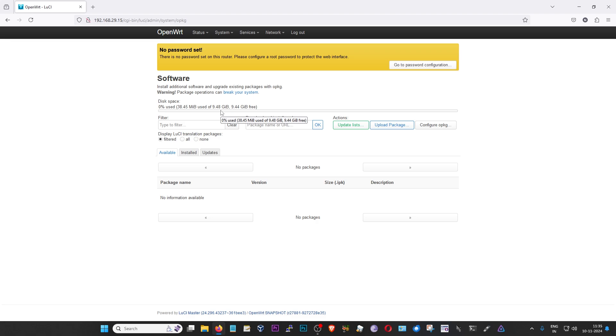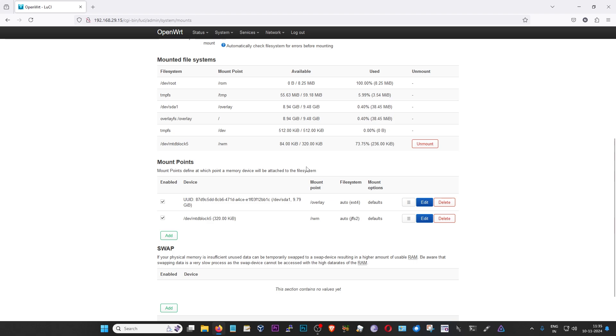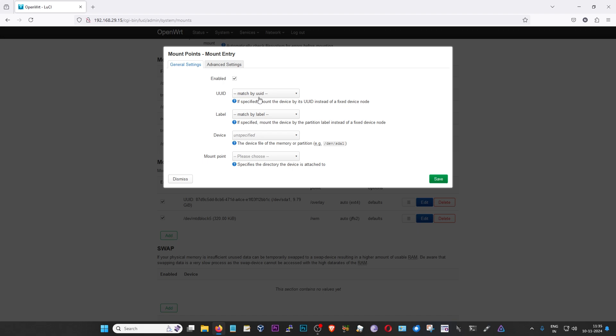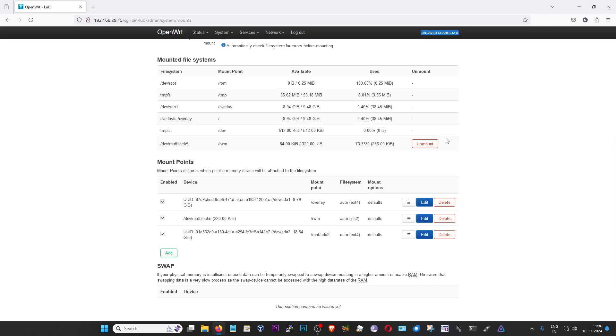Now that prepares us for the last step: setting up the Samba network share on OpenWrt. To do that, first of all go to System and then click on Mount Points. We're going to scroll down and see if it is already mounted. As you can see, SDA1 is mounted at 9.79 GB — this is not what we want. We want SDA2 to be mounted. For that, I'm going to click on 'Add', then click on UUID, and make sure that SDA2 is selected. As for the mount point, I'm going to choose a custom mount point — that is '/mnt/sda2'. And then press enter to set it and then click on 'Save'.